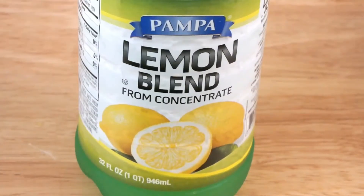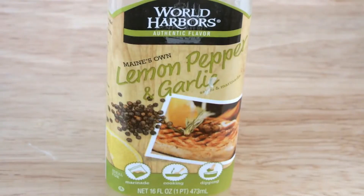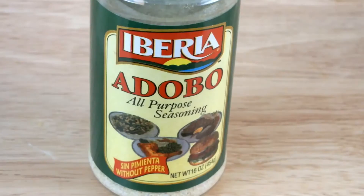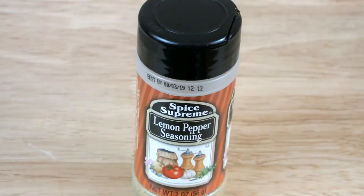These are the ingredients: some lemon juice or one fresh lemon, some garlic salt, some lemon pepper and garlic marinade, some all purpose seasoning, and some lemon pepper seasoning.